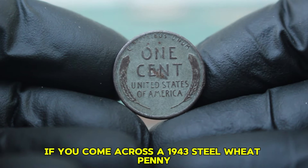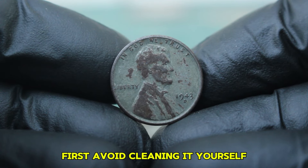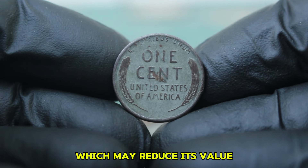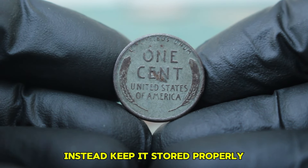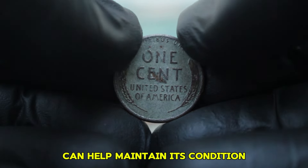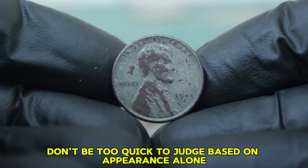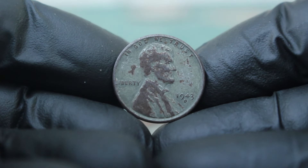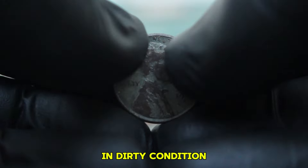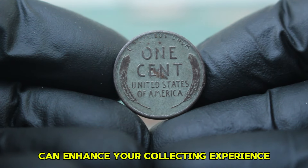If you come across a 1943 steel wheat penny, here are a few tips. First, avoid cleaning it yourself if you're not experienced — cleaning can inadvertently scratch or damage the coin, reducing its value. Instead, keep it stored properly to prevent further deterioration, and invest in a protective holder. Remember, each coin tells a story — don't be too quick to judge based on appearance alone. Whether you're a seasoned collector or just starting, understanding the market and condition factors can enhance your collecting experience.